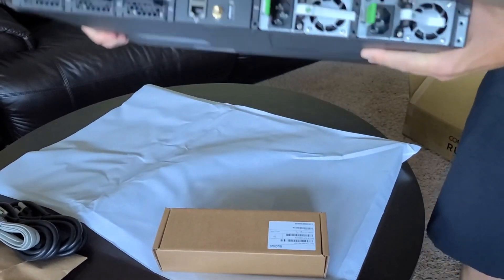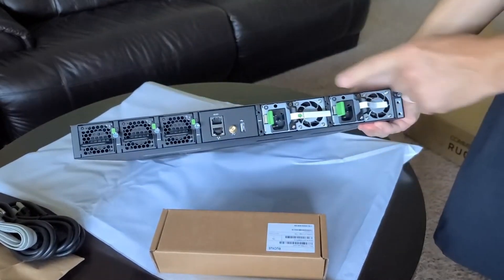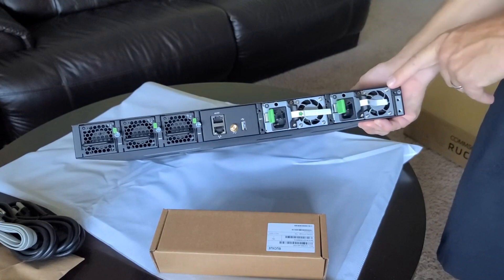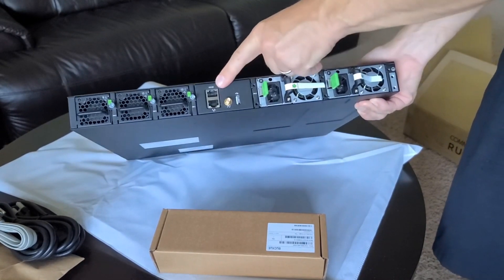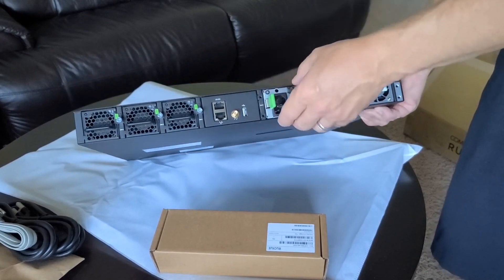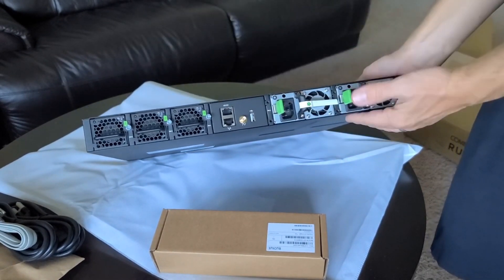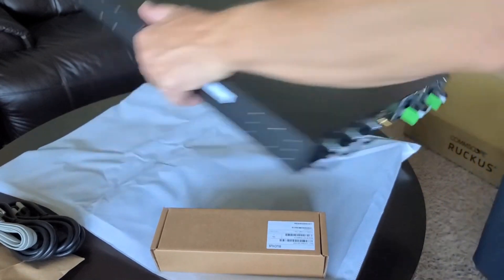On the back side there are redundant power supplies — they don't all come with redundant power supplies, but this one does. There is a serial console port, an out-of-band management port, a USB port, a timing port, and also three fan trays that come included.